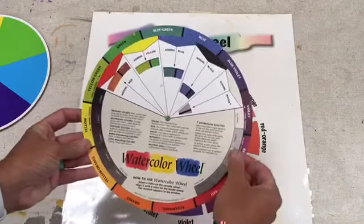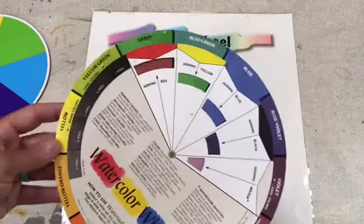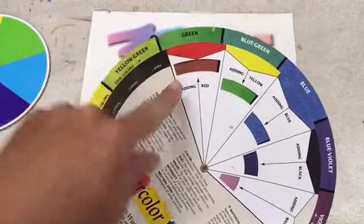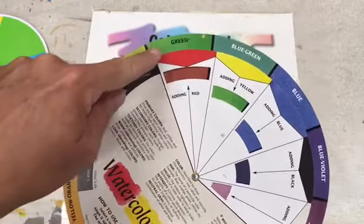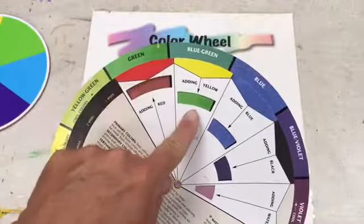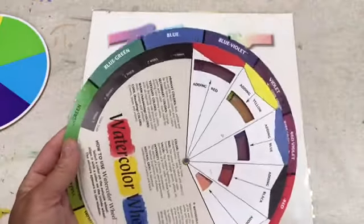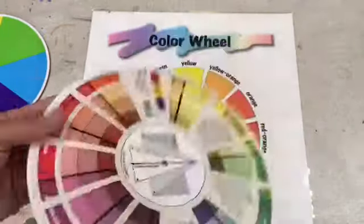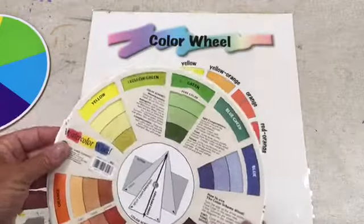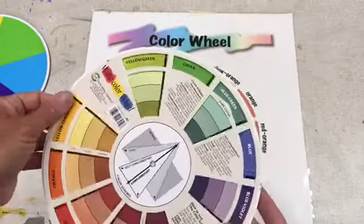This is a watercolor color wheel - you can see the colors on the outside, and depending on how I spin the wheel, they show you what happens. If you add red to green, you usually get a brown, a muddy color. But if you add yellow to a blue-green, look at this lime green color you can get! We can spin this around and it shows you how those colors change. Color wheels are very, very important to artists - they're the key tool that everyone needs.